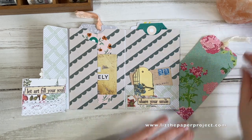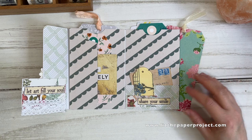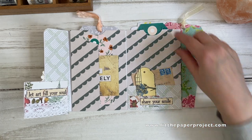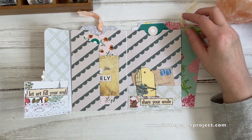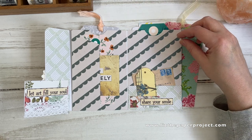Let's get started — I'm going to show you how to make this. I hope that you enjoy the video. Don't forget to subscribe, like, comment below, hit that notification bell, and if you haven't entered my giveaway you should do so — it's still open as of the time I'm posting this video.